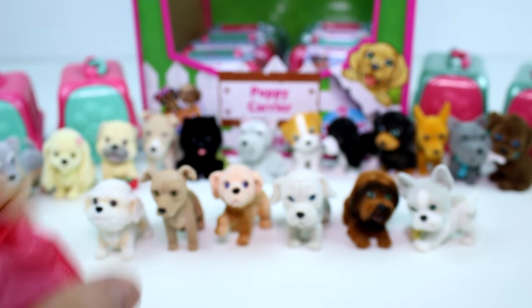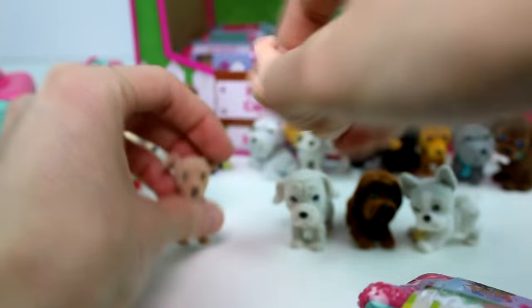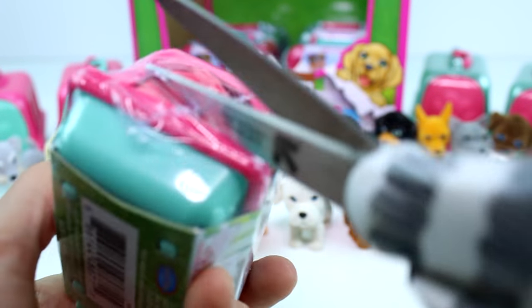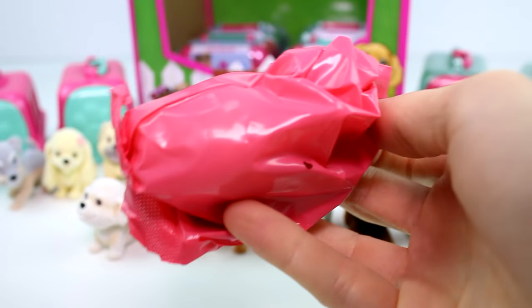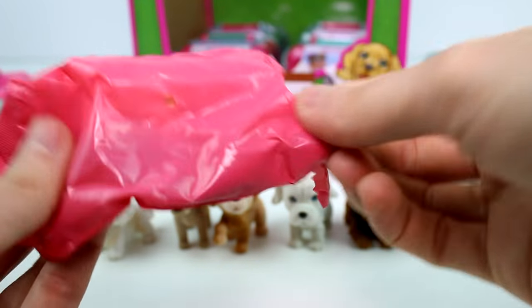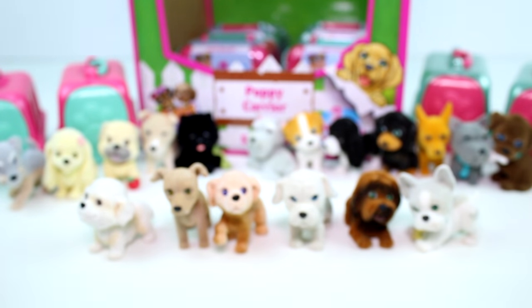We have — duplicate. And probably a duplicate — yep, duplicate. Okay — sorry, puppies. Duplicate. Duplicate. And duplicate. Oh well.